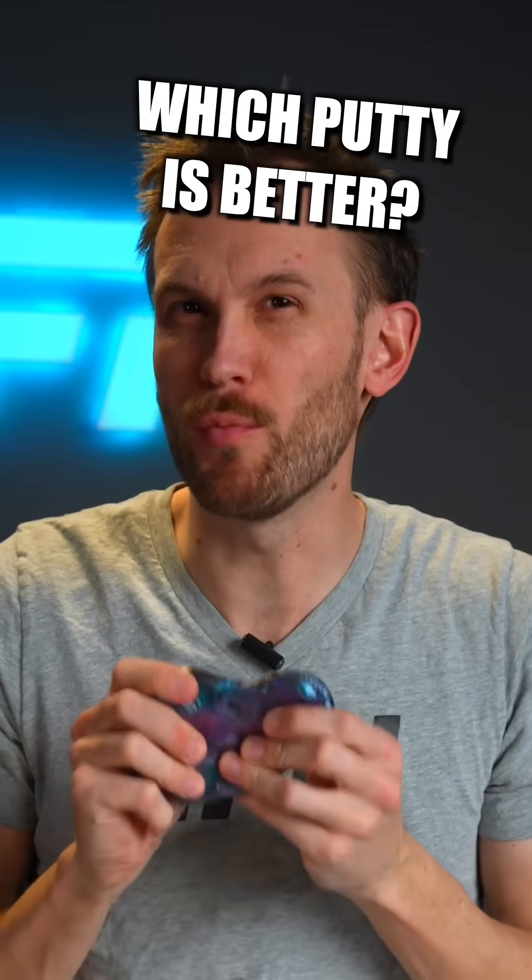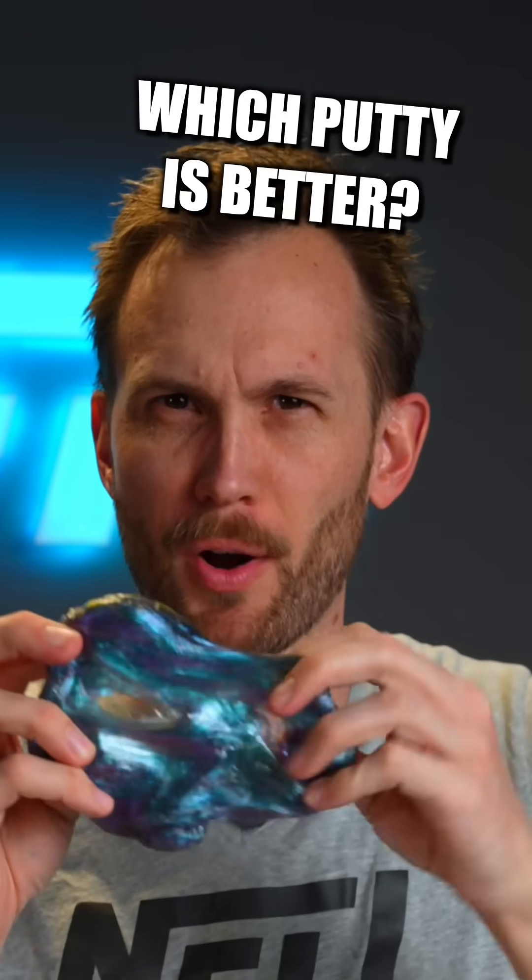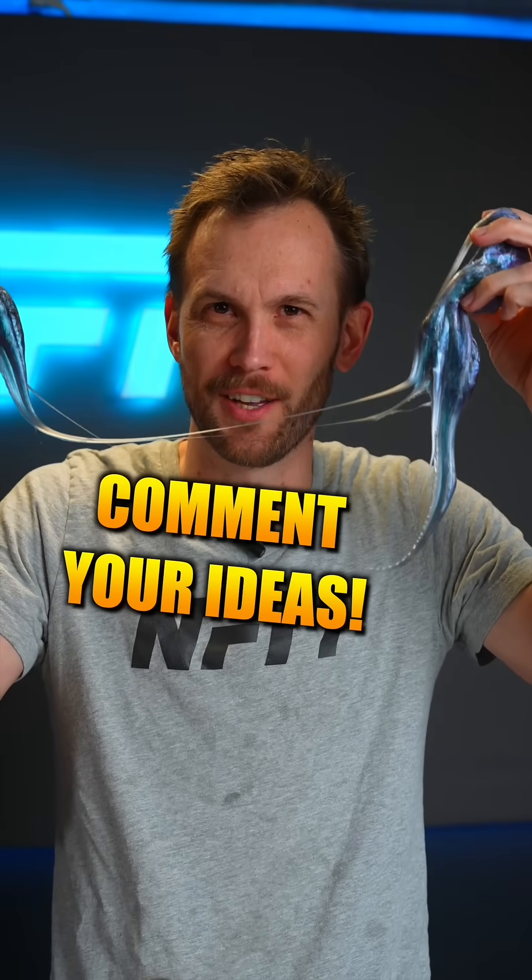So if you've watched both, which is more interesting — the clear glass putty or the shimmery green and purple putty? What else should we try in the vacuum chamber?